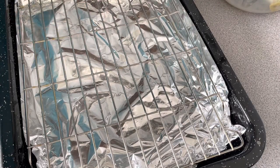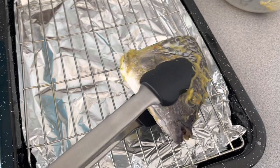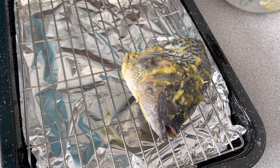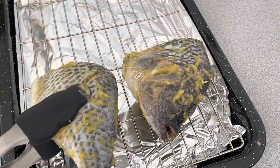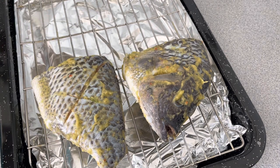We are done with the marinating. If you marinated in the fridge, make sure that you bring it out for it to reach room temperature before grilling. I've already greased my oven rack with some oil so that the fish will not stick to it.